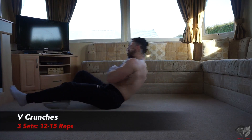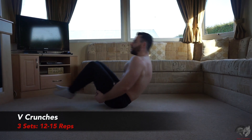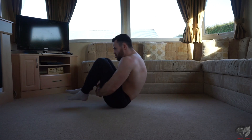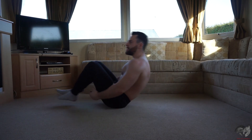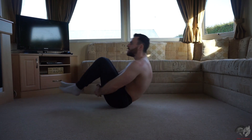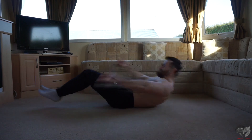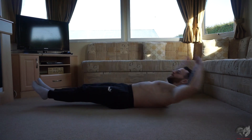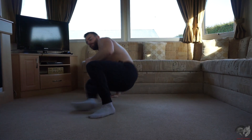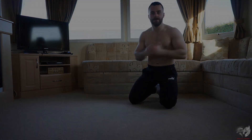Exercise number four is going to be your V crunches. Only this time I want you to keep your legs out straight, coming right up and bringing your hands in underneath — that's how you know you're going to get that perfect rep each time. Hands coming in underneath the legs. Push out 12 to 15 reps, if you can get more go for it. Your V crunch: push through failure, three sets.